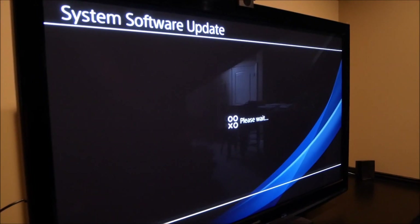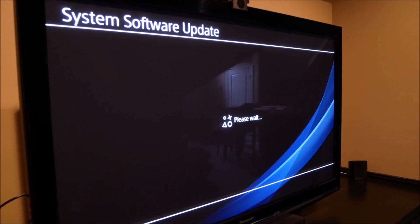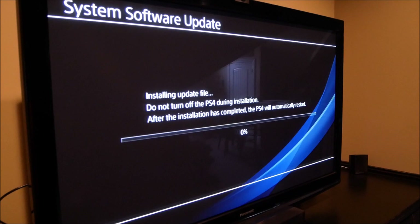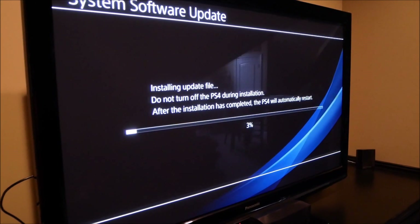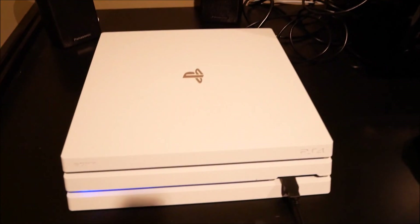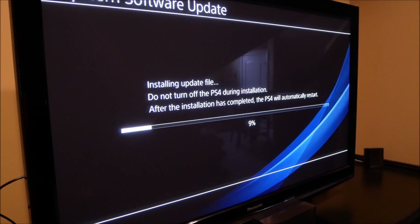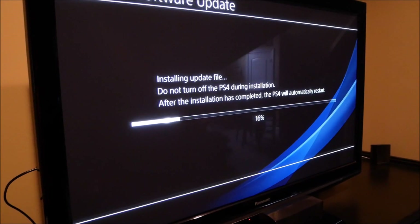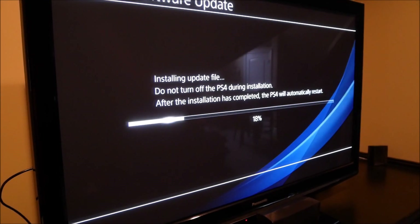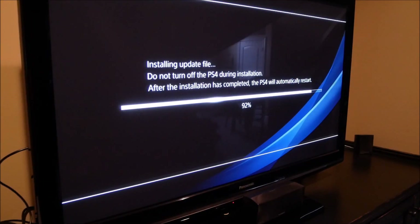And it's right back to the system software update screen. So in conclusion, when you unplug your PS4 while it's updating, it somehow recognizes that and goes back and just starts the update again. I'll let it sit here and do the update and come back when it's almost done to let you guys know if it completely finished.